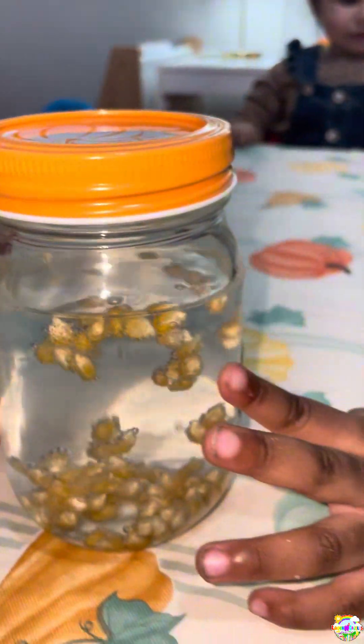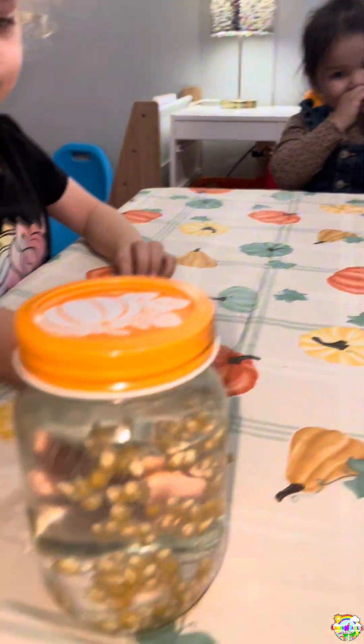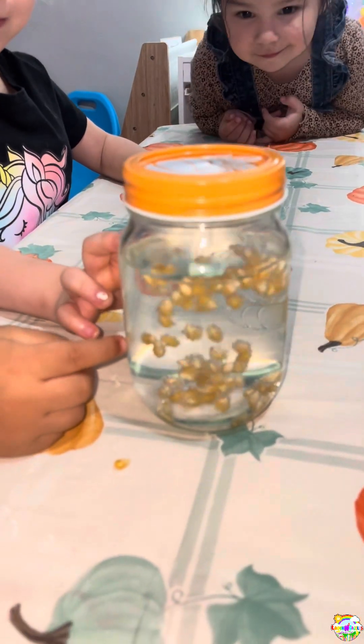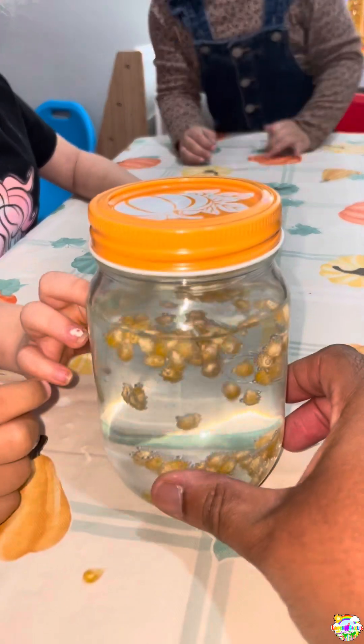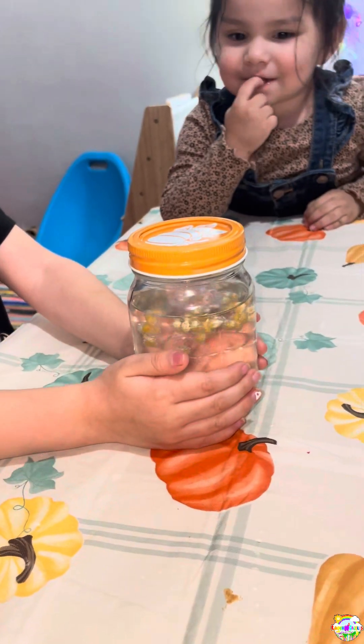You all like that? You can look at it up close — see that it's dancing! Pass it to your friend, pass it around the table.